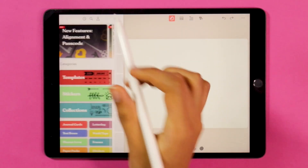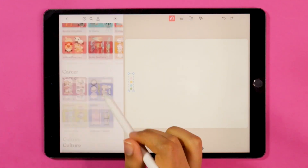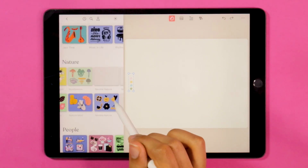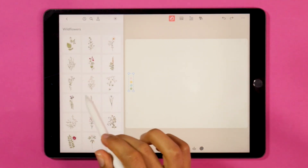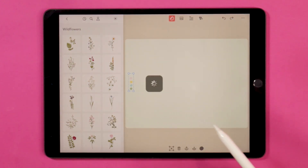I've just changed my background color and I've got a mini color palette on the side. Then I'm going to be inserting some stickers from the nature section and from the wildflowers collection, and I'm just going to be arranging my florals and creating a banner on top.